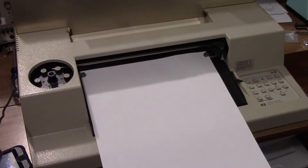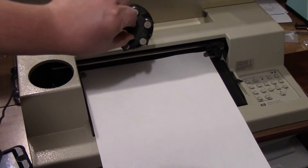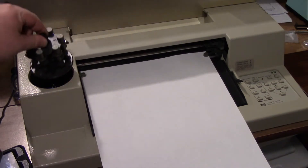Today we're going to show something a little different in my vintage computer videos. Normally it's computers. This is an output device. What you have here is a plotter — this is a Hewlett Packard 7475A plotter. And it is an 8-color plotter, using 8 different pens in this carousel.